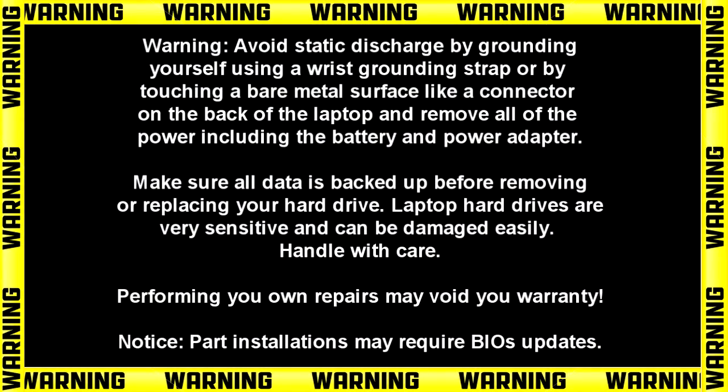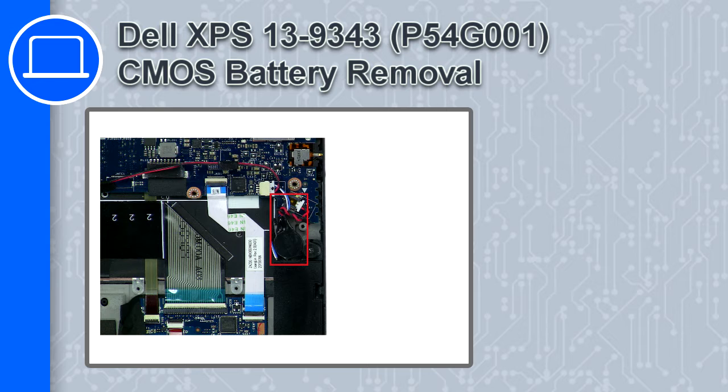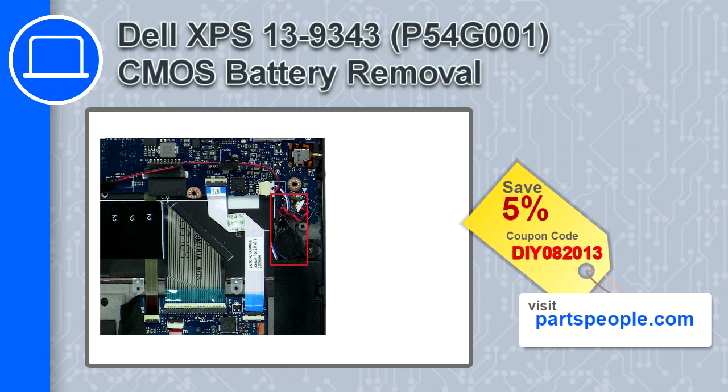Hey, what's up, this is Ricardo and in this video I'll show you how to remove the CMOS battery from a Dell XPS 13 version 9343. If you're looking for parts for this laptop, go to our website and use this coupon for a 5% off discount.